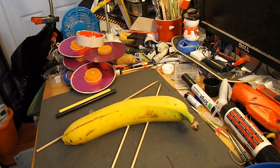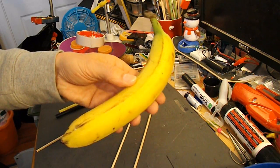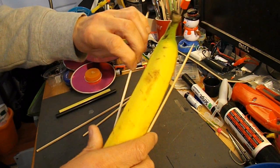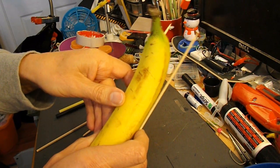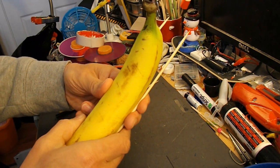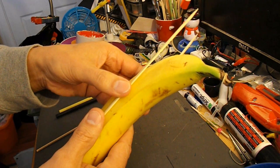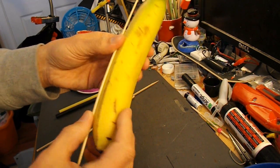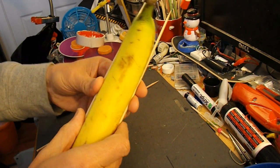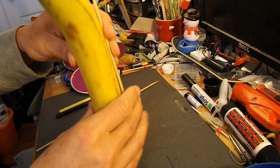Anyway, enough of me moaning. I will make it. I'm not going to damage the banana in any way. I'm going to tape some barbecue skewers to the side of it. I could push them through under the skin and then I wouldn't need to use tape, but so that I can actually eat the banana afterwards, I'm going to tape it on. That will at least save the banana.